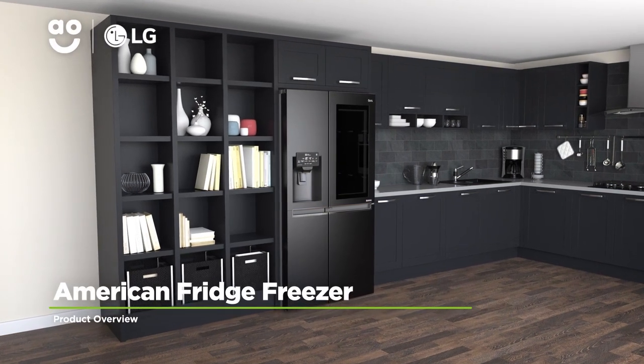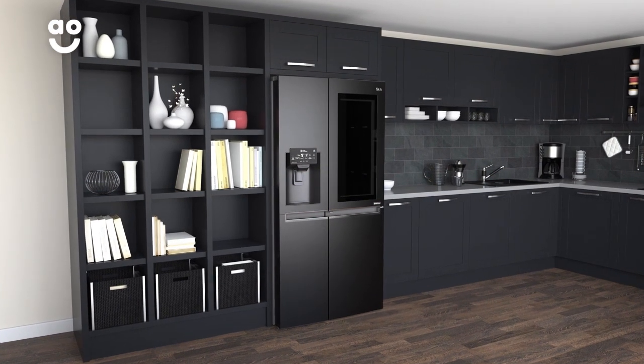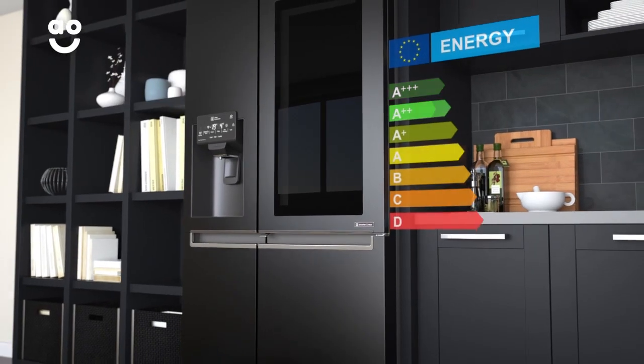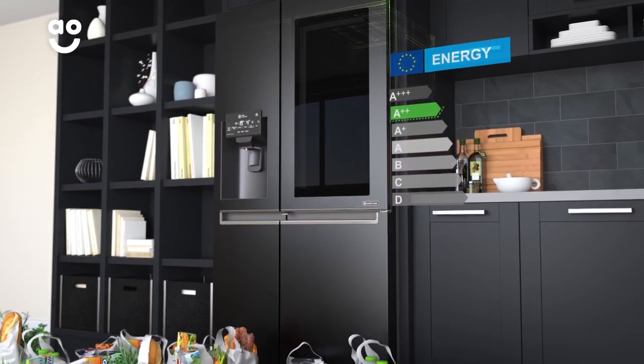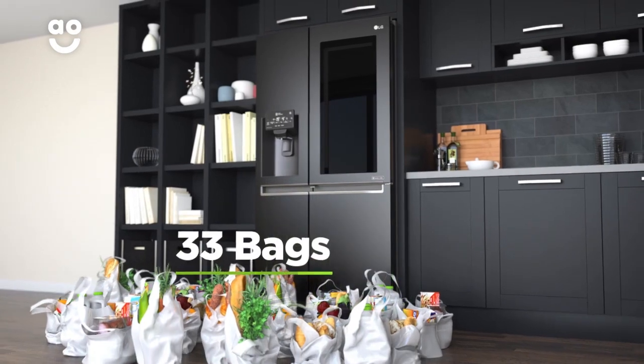This matte black American fridge freezer from LG is an outstanding choice if you want a model with superb features to take special care of your food. It has an A++ energy rating with a combined capacity of 601 litres, meaning it can hold 33 bags of food shopping.